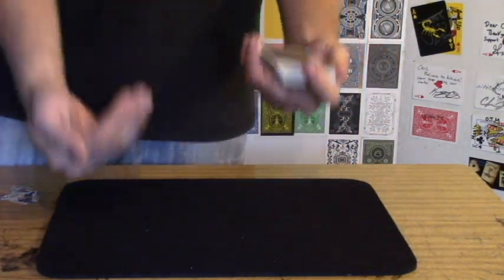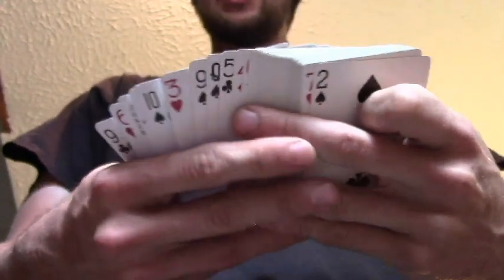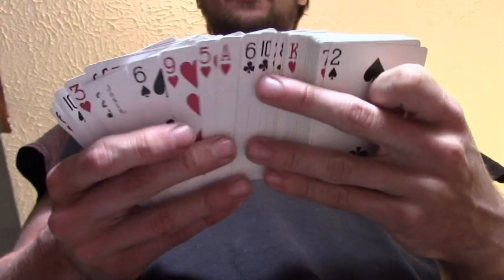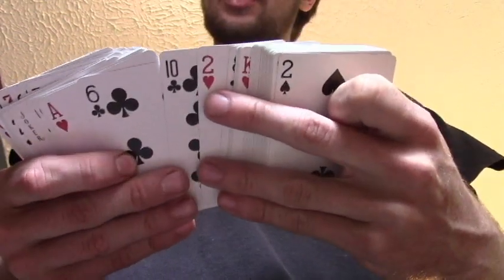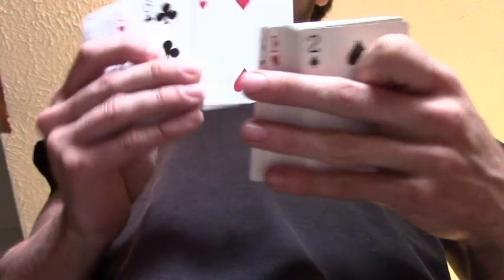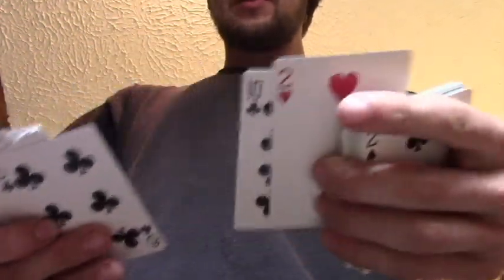So I'm going to show you a quick under-shot of what it looks like from underneath. What it looks like from the bottom, so you guys can understand what's happening underneath the deck: you go through, they select any card — say it is the ten of clubs. You're pushing the ten of clubs on top of the two of hearts as you lift up to show them they selected the two of hearts, when the reality is we know they touched the ten, right?